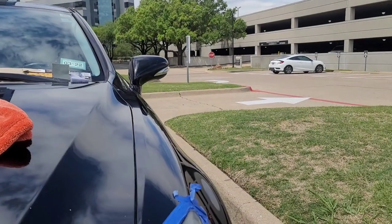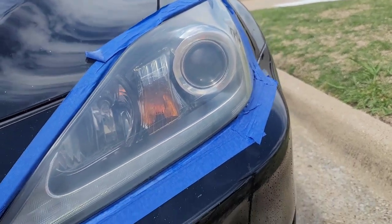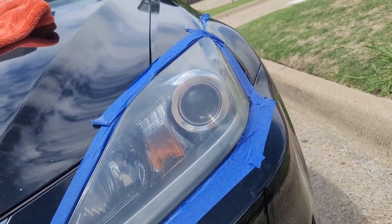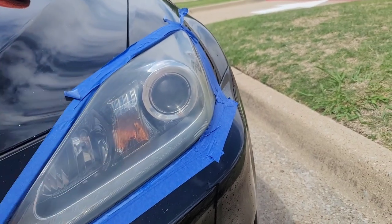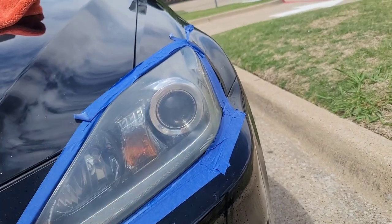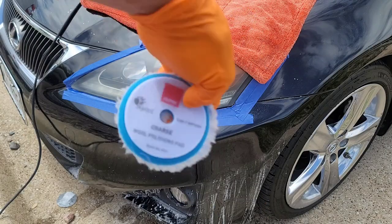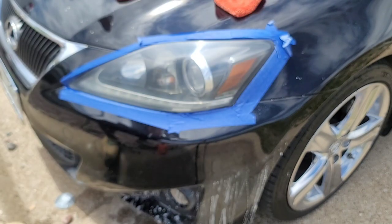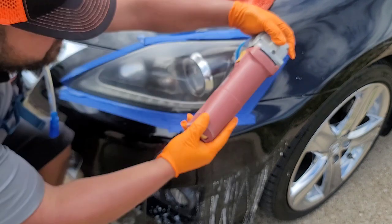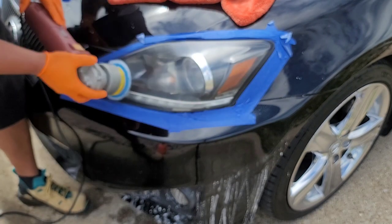Before I turn on the generator, this is the final look on the headlight — everything is sanded out evenly. Now it's time for the best part: we're going to start polishing and restoring the headlight. That's truly my favorite part. Step one for polishing is Coach Kemi H9 with a Rupes coarse pad — apply heavily and have fun with it. The object is to clean out the headlight and bring out that gloss.